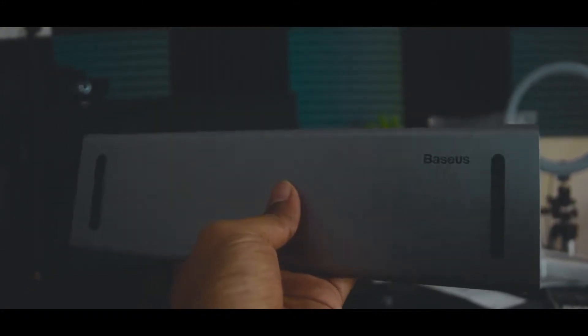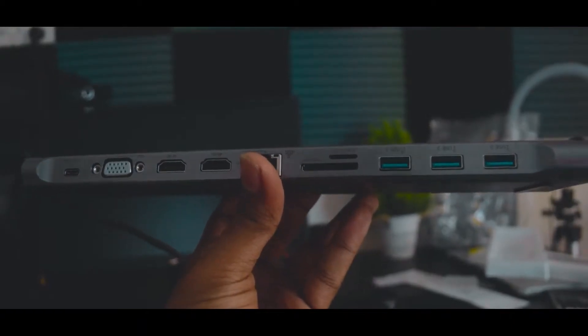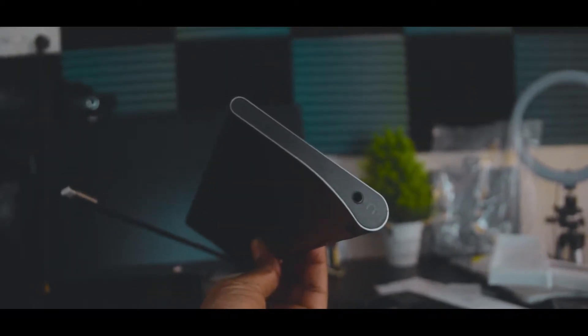Assalamualaikum guys, how are you doing today? I'm going to show you my new product. This product is based on a 10-in-1 USB Type-C Hub.